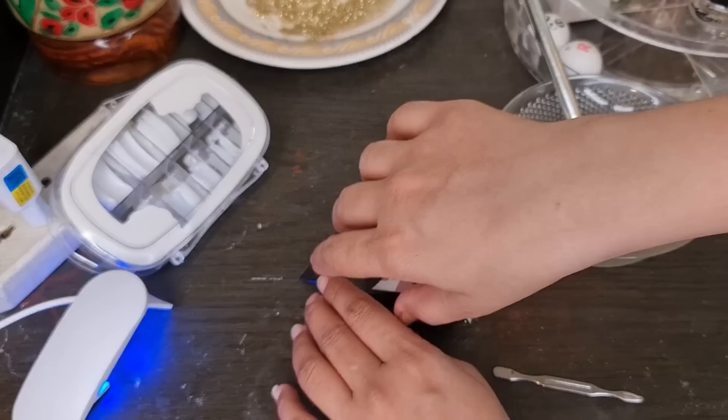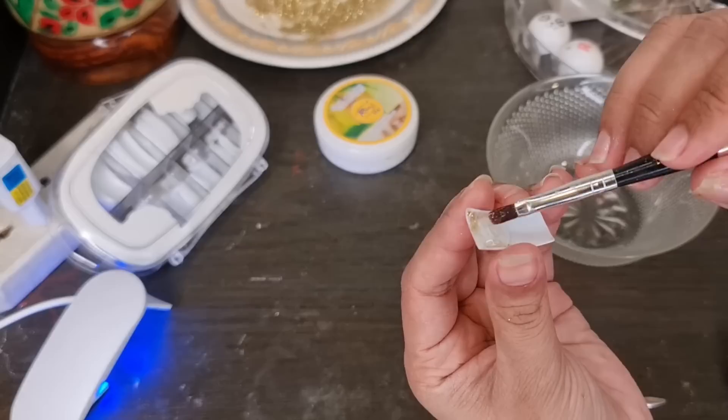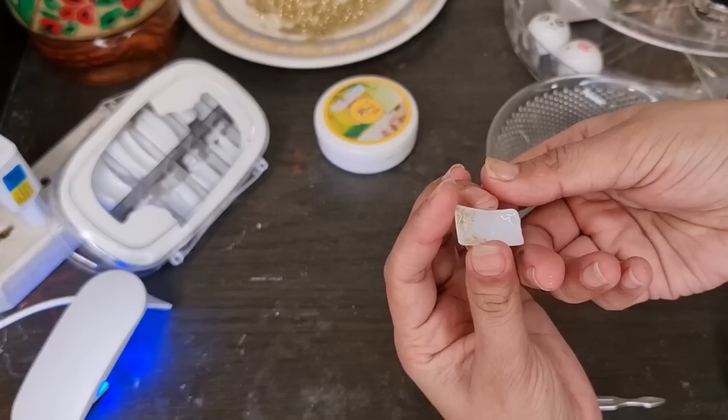After that, we will start the procedure. I have a tube. You can use a fake nail — I am using a fake nail. I will put the PolyGel on it. The size of your original nail will be better to match your nail kit.